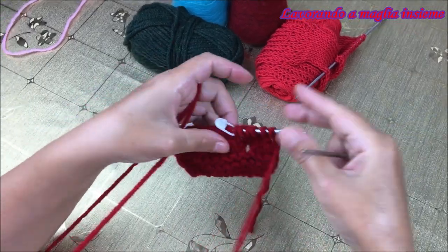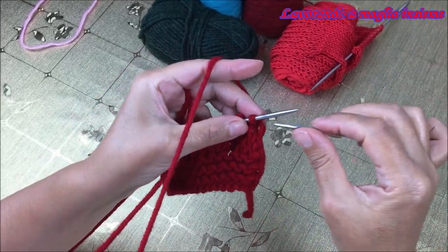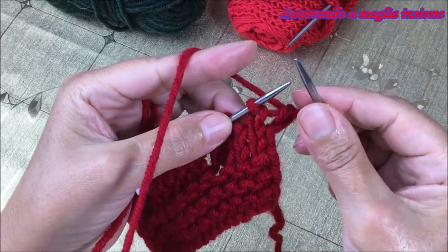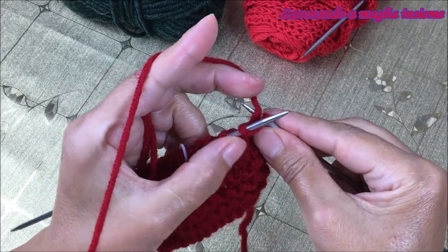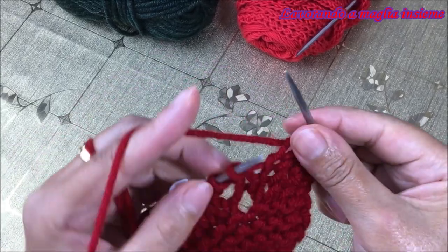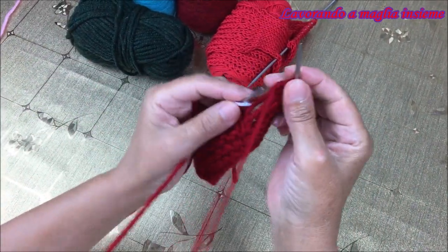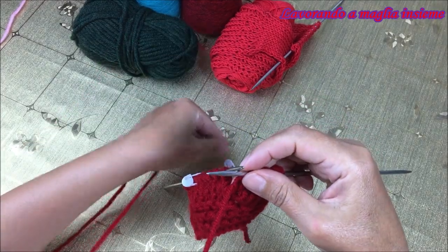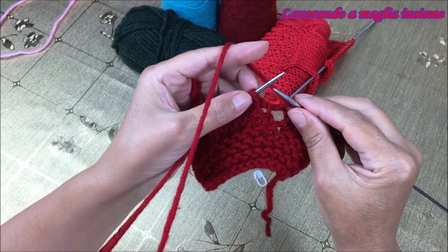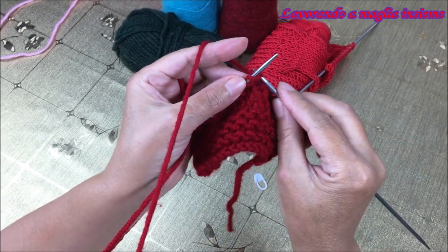Partiamo con il nostro ferro numero 5 e andiamo a fare il passaggio successivo. Le prime maglie le andiamo a lavorare a diritto, quindi le manteniamo a diritto. La maglia di vivale la facciamo passare e poi 2, 3, 4, 5, 6. Ora qui ci ritroviamo prima del marcapunti. Li possiamo tirare via, che per ora non ci serve. Partiamo con le nostre 6 maglie di riferimento, sono quelle maglie che abbiamo realizzato con il doppio gettato.